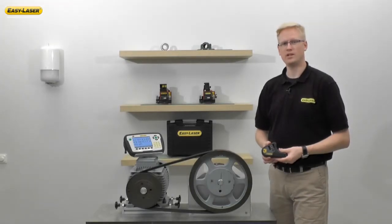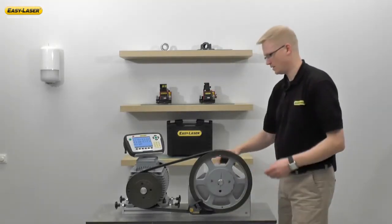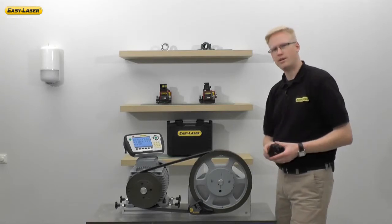Both transmitter and receiver have magnets that attach to the side of the shiv. The transmitter is mounted on the stationary side, and the detector is mounted on the movable side.